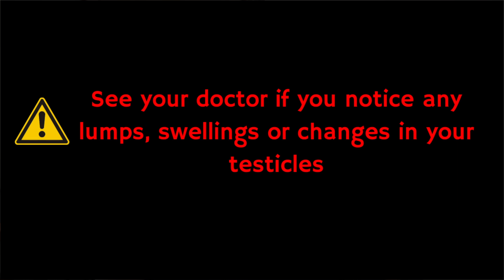Remember, you should always see your doctor if you notice any lumps, swellings or changes in your testicles. It's important that you regularly check your testicles to know what's normal for you, and I've included a link in the description section of this video with a guide on how to check your testicles correctly.